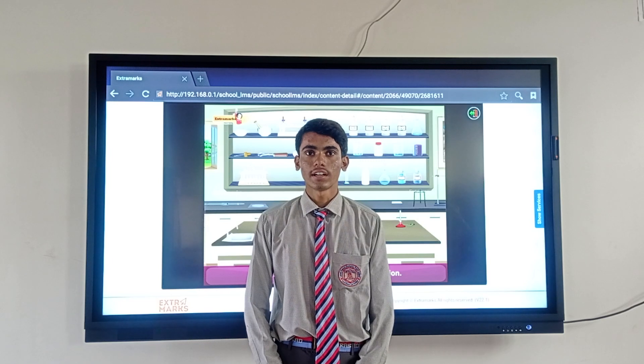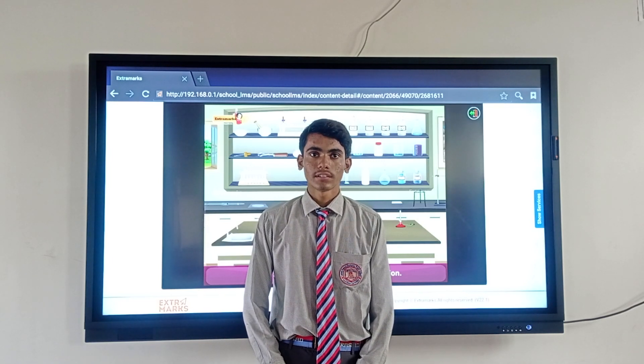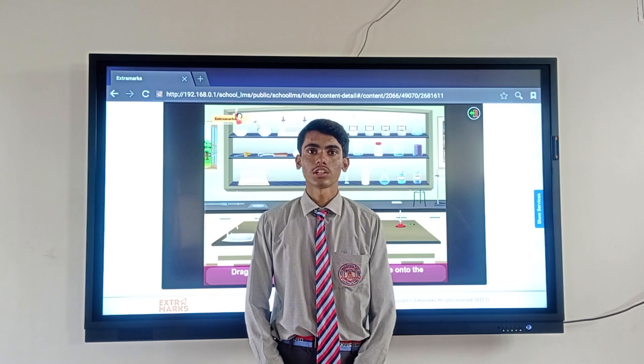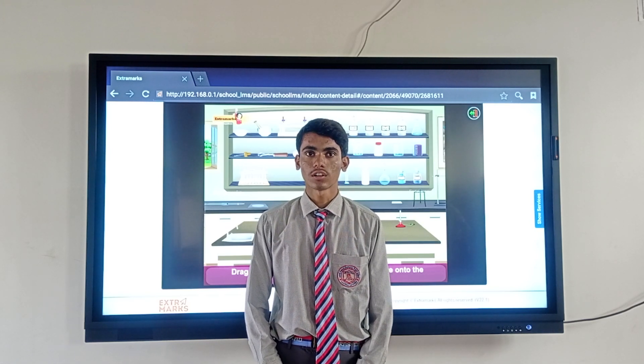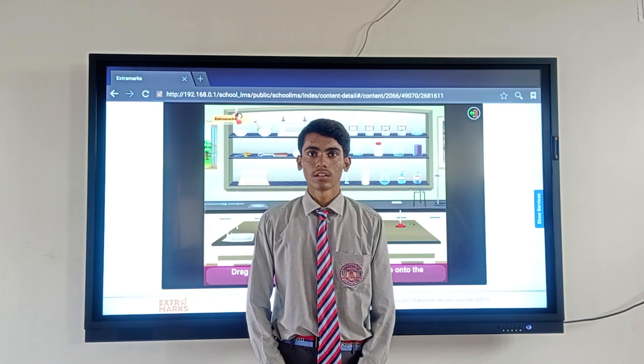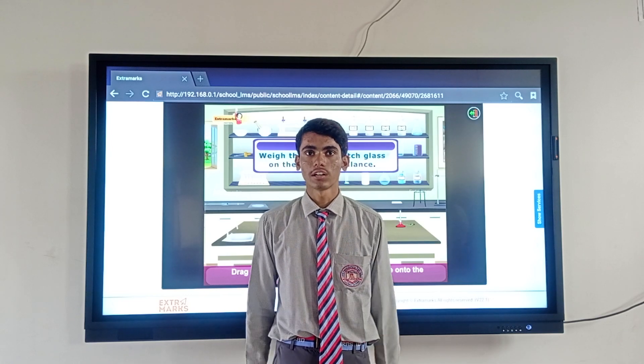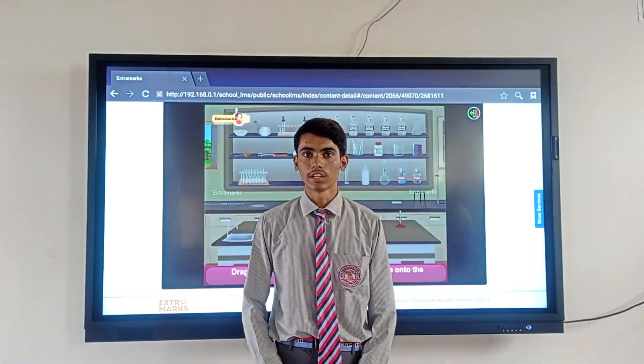Stand, burette, stand, pipette, burette, wash tube, conical flask, volumetric flask, solution of potassium permanganate, solution of ferrous ammonium sulfate, and Mohr's salt.